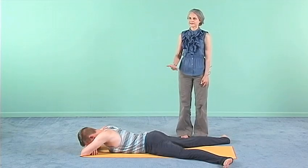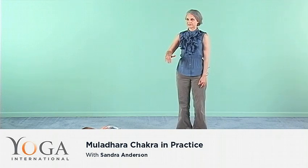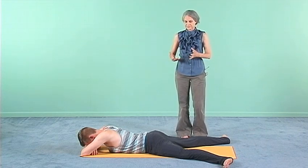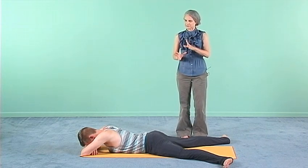So in asana practice, working with the energies of the pelvis and Muladhara chakra, we're looking for grounding, for strengthening, for activation, for awareness, for stability.